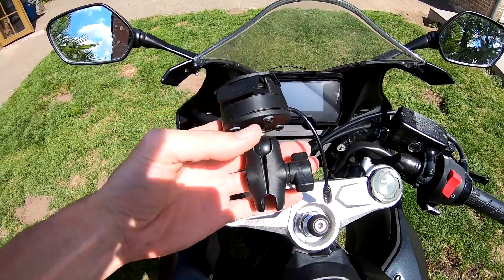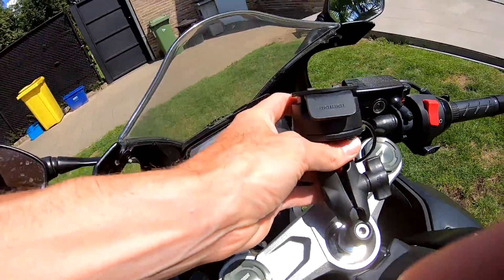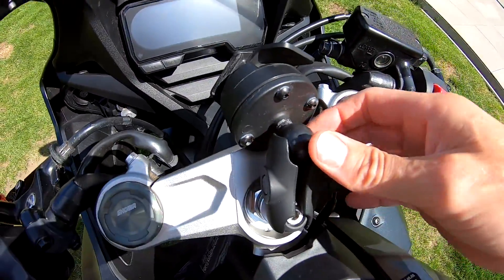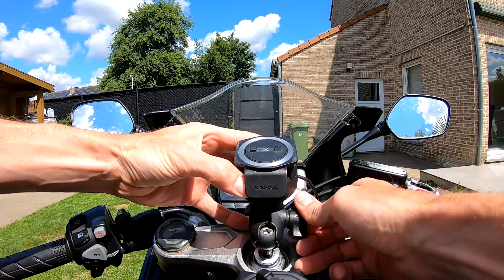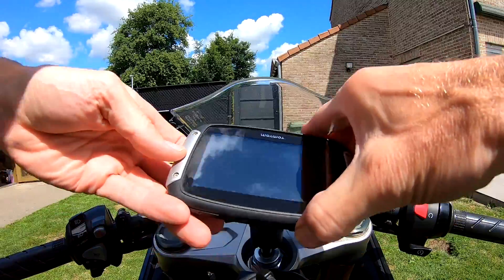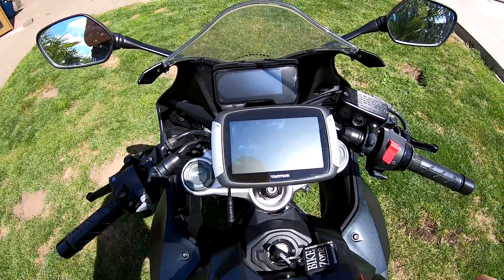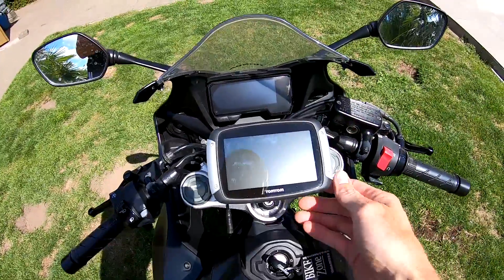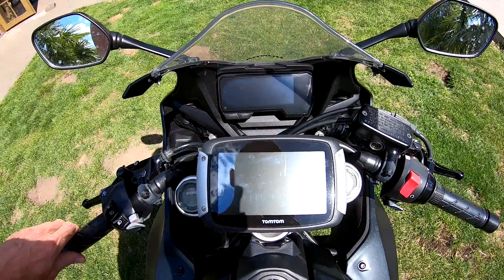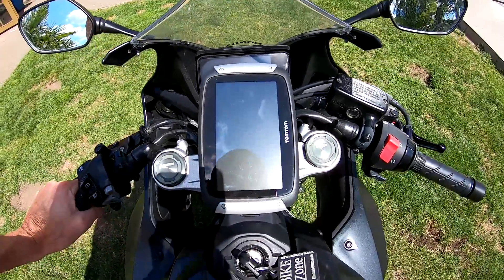And then we can take this bar — you can see it — RAM. And then we can place it the way we want. So you can place it in the direction you want, you can place it in that direction or like that. Maybe if you can see the display over here like that, it's also good in that position. But also that position is possible. So that's the easy part.